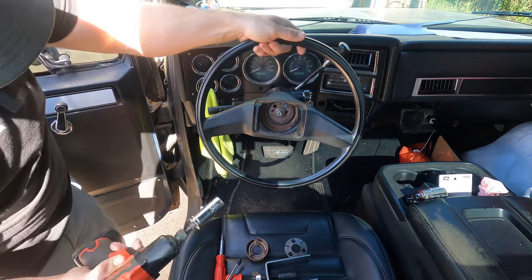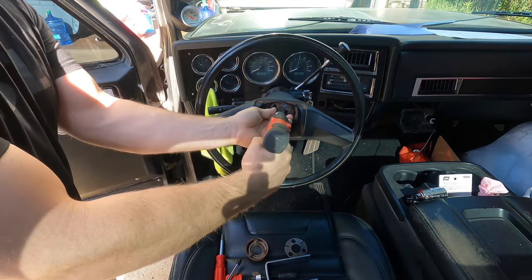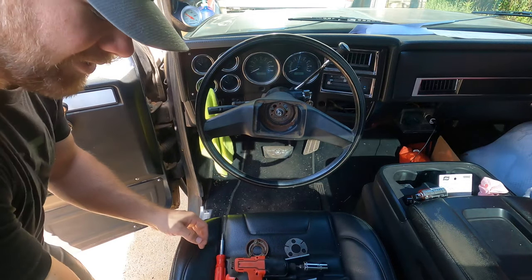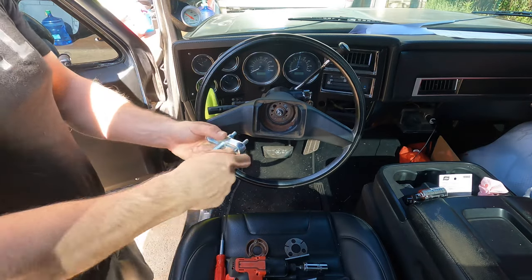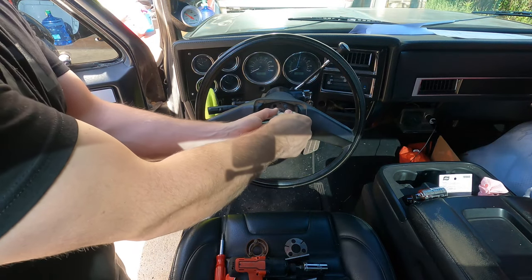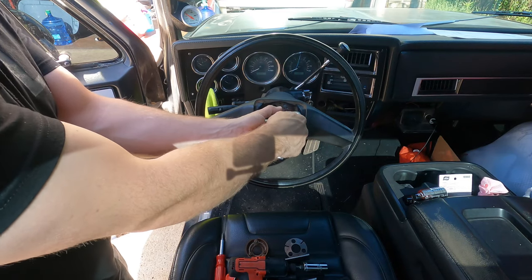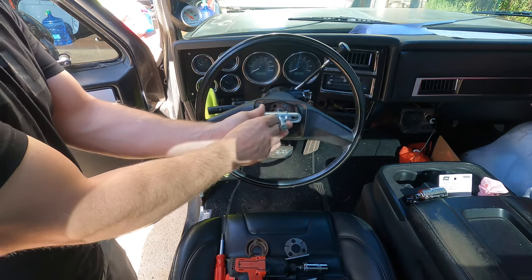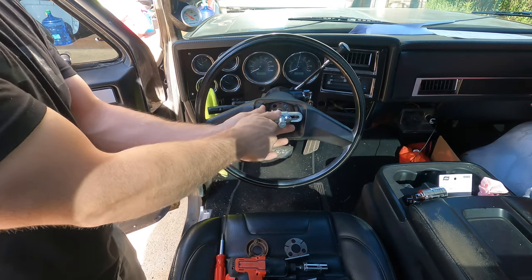You'll have to remove the steering wheel nut, which is a 13/16th. Then you are going to need a steering wheel puller - I just went and bought a cheap $15 one at O'Reilly's. The bolts are five-sixteenths with an 18 thread pitch, so you're just gonna screw those in there and try to get them about as even as possible.